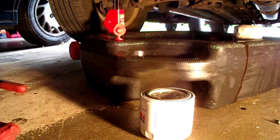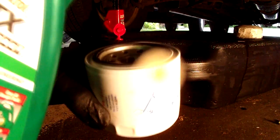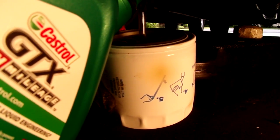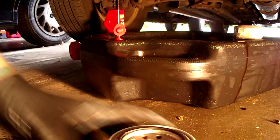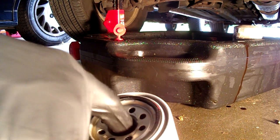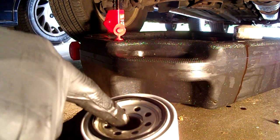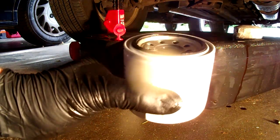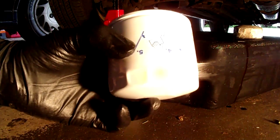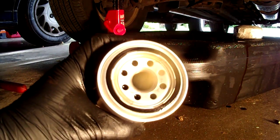The next thing I like to do — it's not a necessary step on most cars, but it often times is on larger diesels — I like to prime the filter a little bit. Put some oil in there so that when the engine first starts up, it doesn't have as much of a period where it runs without oil. The air pocket in the filter prevents oil from getting everywhere it needs to for just about a second or two when you first start it up, and by priming it we can prevent that.